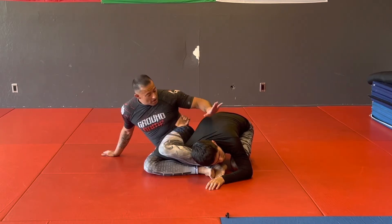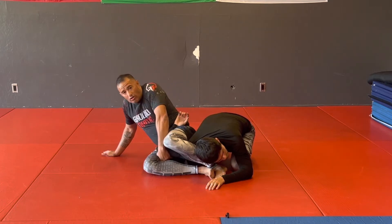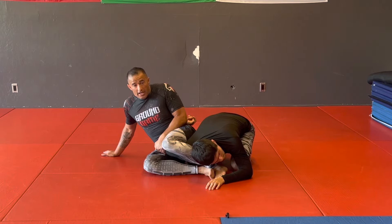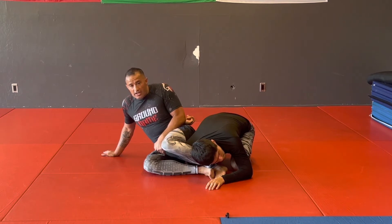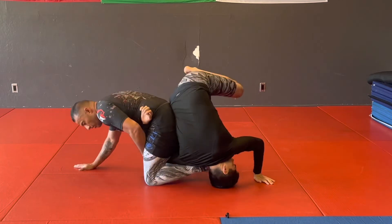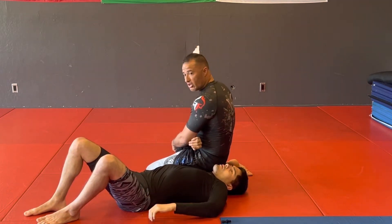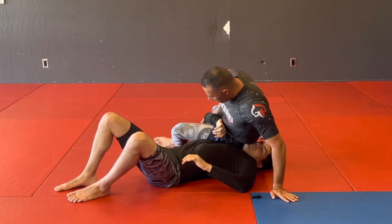Now from here, once I get my legs under his body or under his face, I'm going to grab his elbow and I'm going to keep it even tighter. And now all I'm going to do is a little hip heist here and he's going to roll. And now I'm in that position — I have control of this elbow. I can switch and now I'm putting all my pressure.